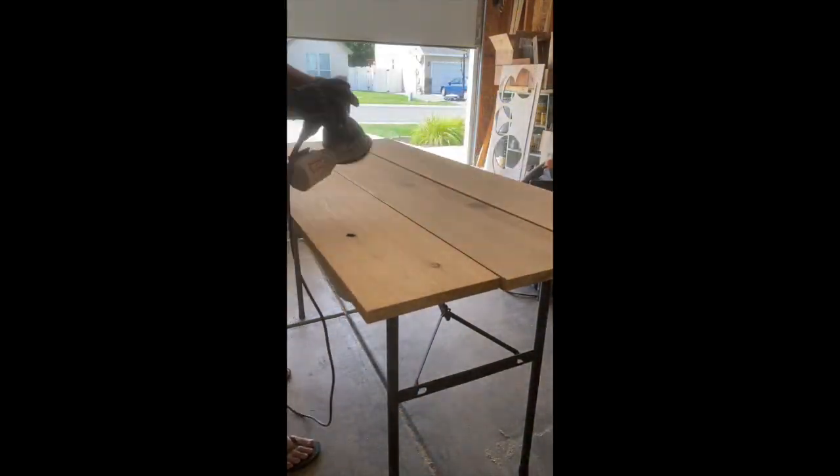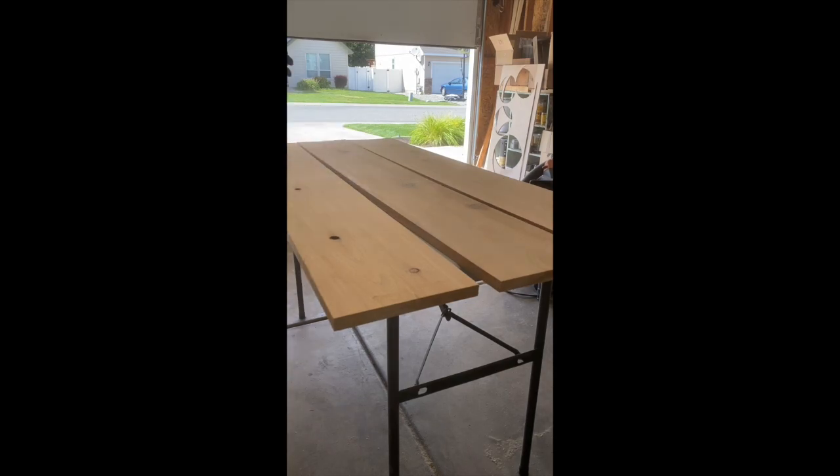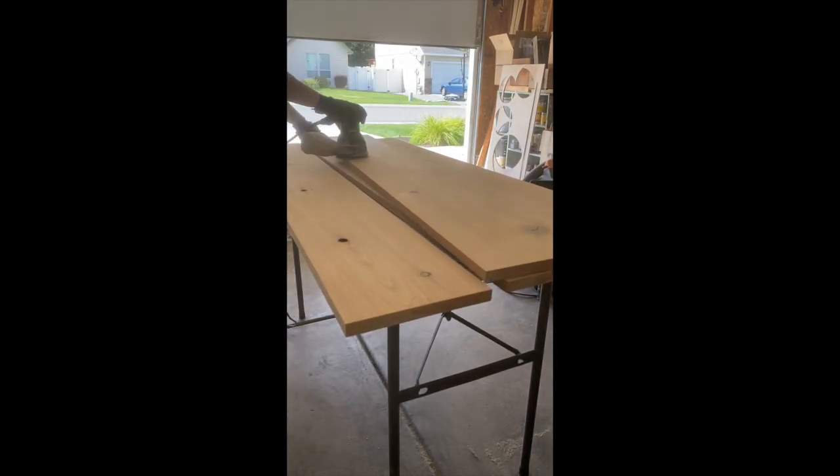Here I'm sanding all the boards down. I'm using 80 grit first, and then I'm going back over it with 220 to make sure it's super smooth.